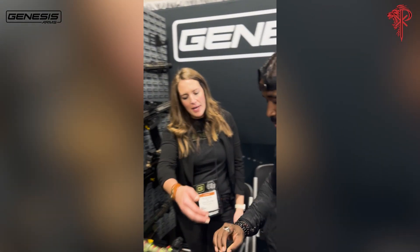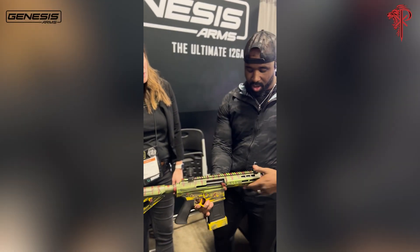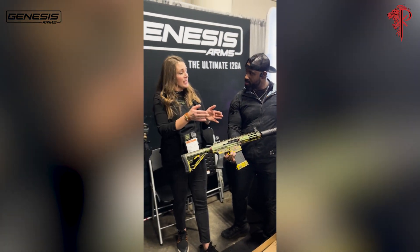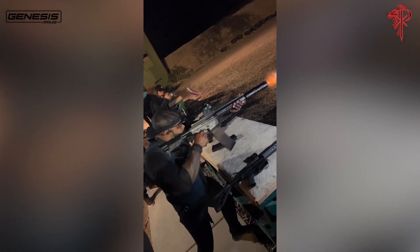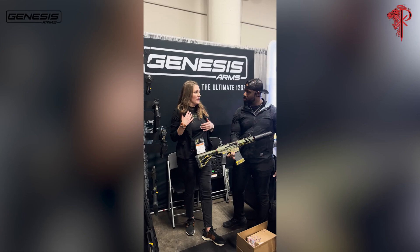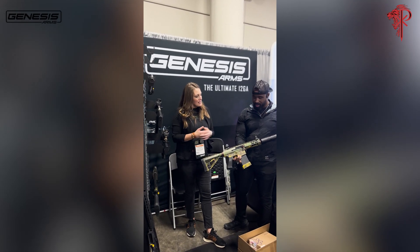The recoil is mitigated by a weight inside the barrel. So it slows it down — as the barrel comes back, as the barrel moves through the action, the weight travels longer, so it's not cycling fast enough to cause issues. That's the science.